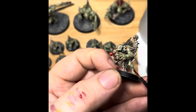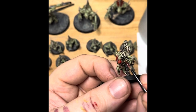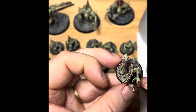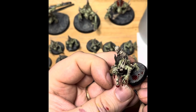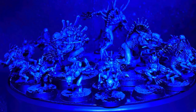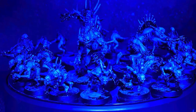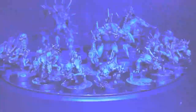And there we go — bit more blood, can't go wrong with a bit more blood. We're so close to the finish line now guys. Thank you if you're still with us — hopefully ready for the grand reveal of the batch painted Flesh Eater Courts!